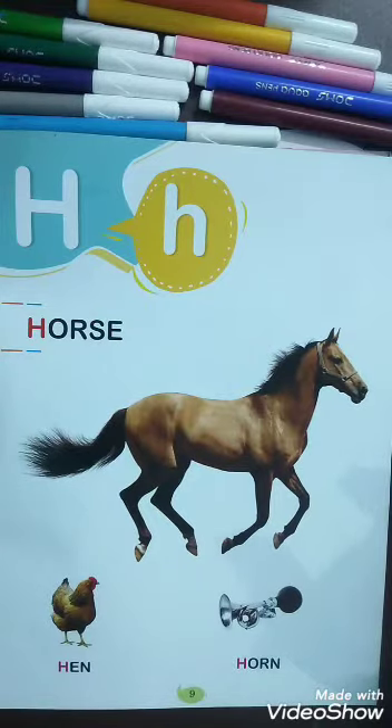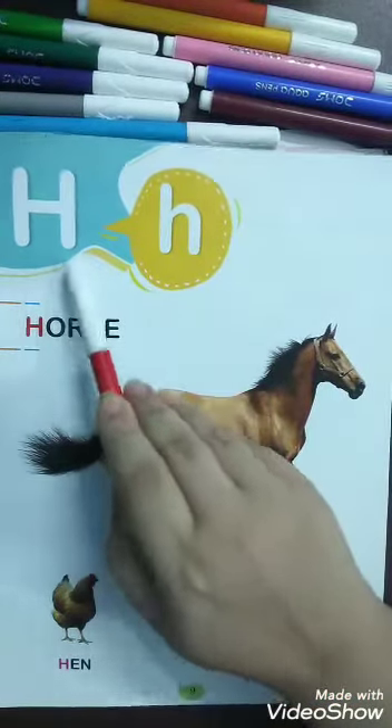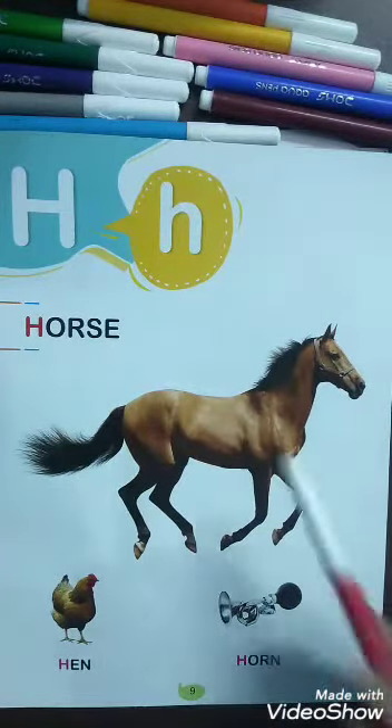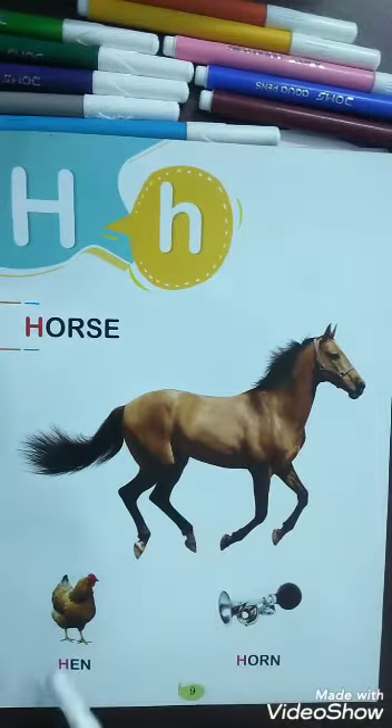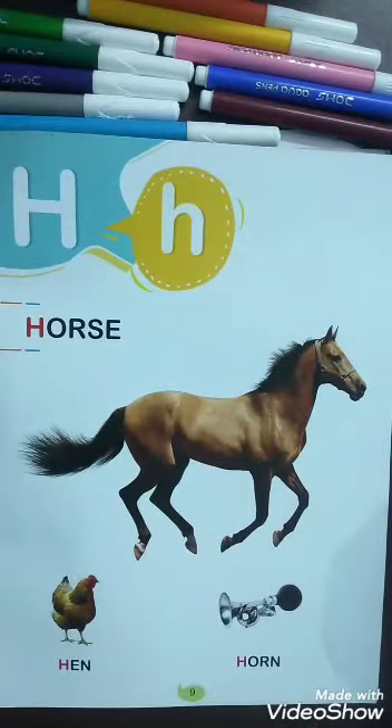How are you all? I hope you all are fit and fine and have done the previous work. Today I will teach you a new alphabet. Which alphabet is this? H! H for horse, H for hen, H for horn. Now I will show you how to write alphabet H in your writing book.